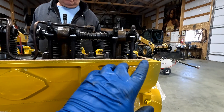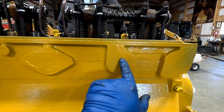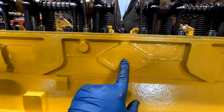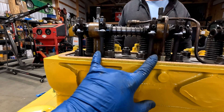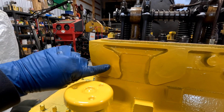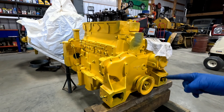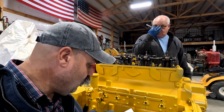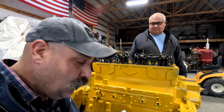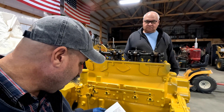Starting here with cylinder one, this is exhaust. These two are intake — they go into the intake here. These two are exhaust — they come out the exhaust port here. These two are intake, they come in through here. And you have one more exhaust back here in the back. Facing the front of the engine, the engine turns clockwise. You're supposed to do these warm and keep it warm, but we can't do that — we want to get them set close before we go any further.